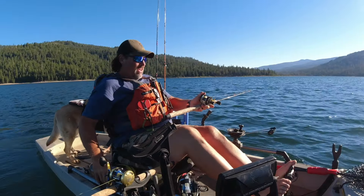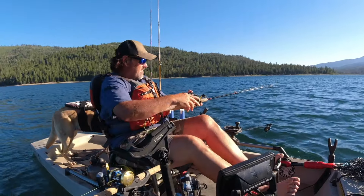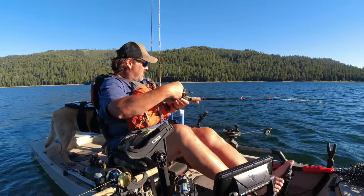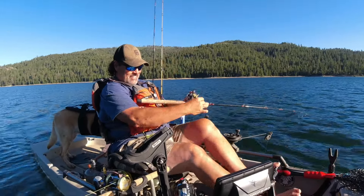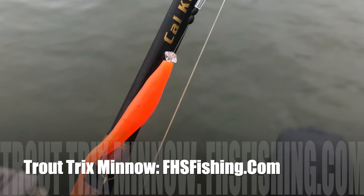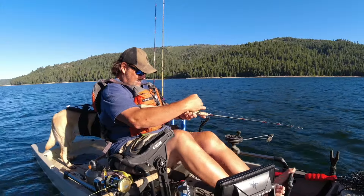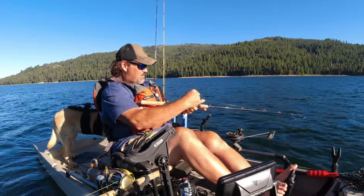That feels like a hefty fish. 20 minutes on the water, two hookups, four bites — can't complain about that, that's for dang sure. Trout Tricks Minnow, guys, it's a killer. So many trout on soft plastics — more guys should be pulling them, but they're not. My guys here on the channel are and they're catching a lot of fish on them just like I do.